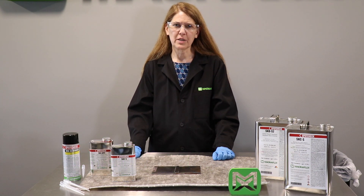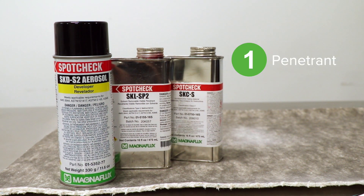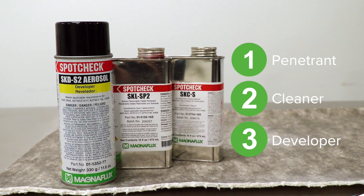Welcome to the MagnaFlix channel. Visible penetrant inspection, or dye penetrant inspection, is a non-destructive testing method used to locate surface breaking discontinuities. Typically three products are used: the penetrant, cleaner, and developer.